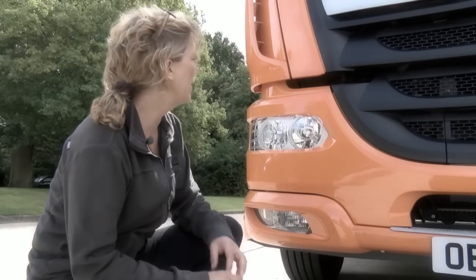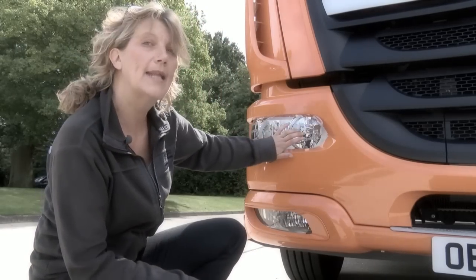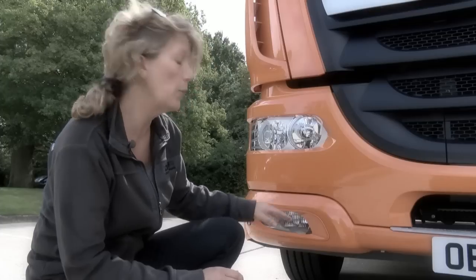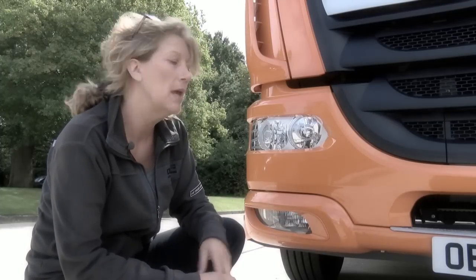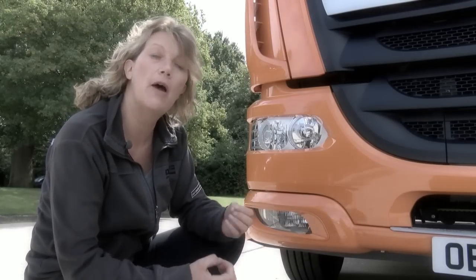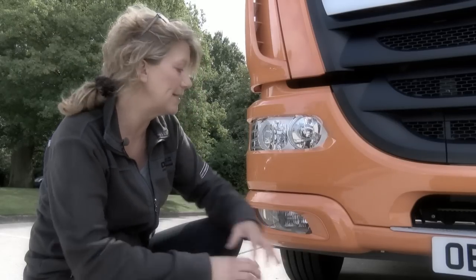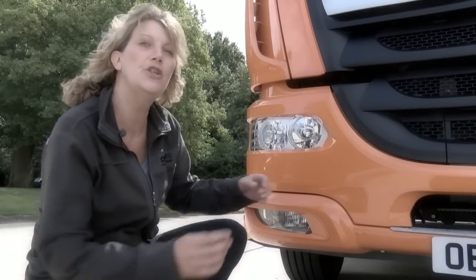Moving down to the main lights, we have side lights, headlights, and the option of a daytime running light. Below this we have the fog lights with the option of the low-level cornering light. The low-level cornering light will only activate with the indicator on and at low speeds, and it will only illuminate the area which you're turning into.